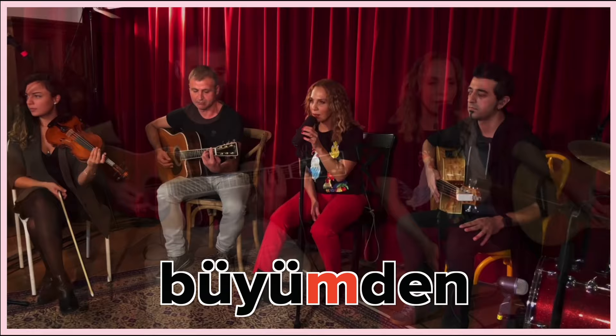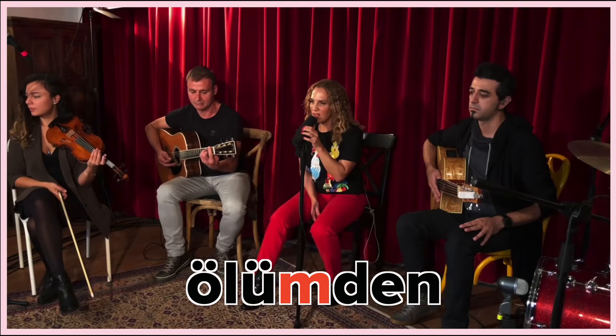So in this first verse, I'm noticing five things. Number one, she's holding on to the M consonant in the following words. The M consonant sounds very muscular. She's feeling the precise movement of her lips so that consonant can sound more defined.